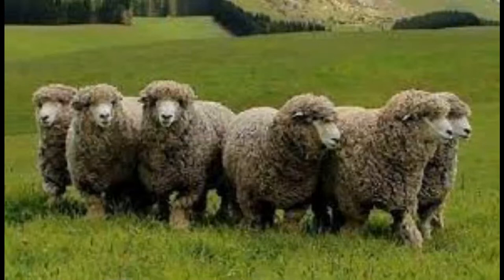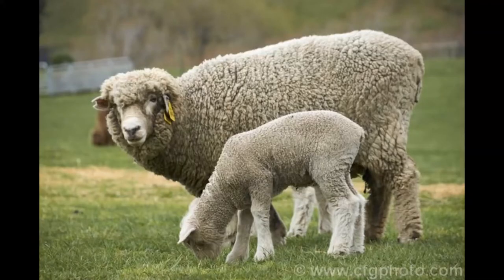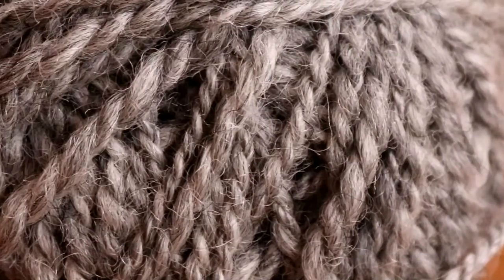This created the Corriedale — a sheep that can withstand both harsh, wet weather and still produce a lovely soft wool that can be worn right next to the skin.